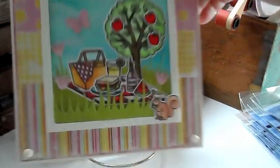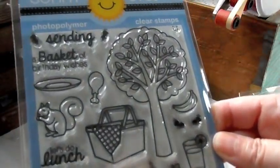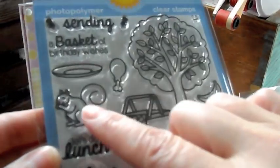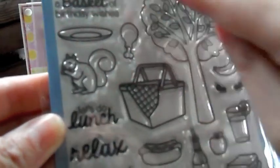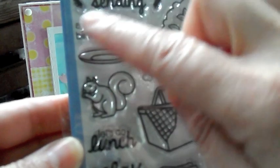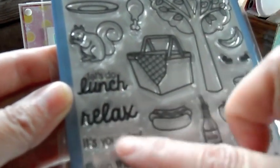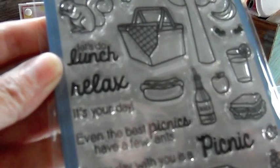Here's the card. It is so cute. So you get an idea, this is what comes in the stamp set. It's got a cute tree, it's got the picnic basket, a little squirrel, it's got food, all kinds of food, and little ants. There's a smiley face, so you can put little smiley faces on the food. The sentiments read: sending, so you could use that with a basket of birthday wishes. Let's do lunch, relax, it's your day. Even the best picnics have a few ants. Every day with you is a picnic.